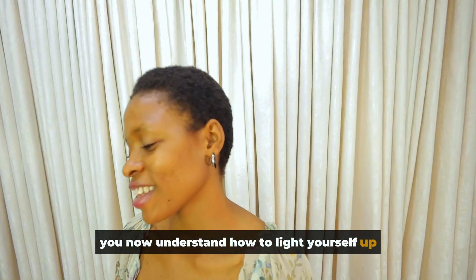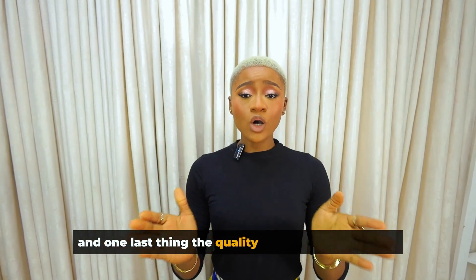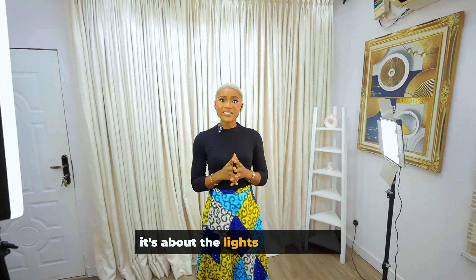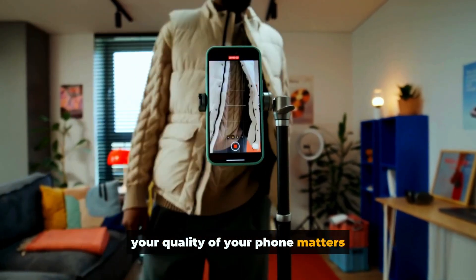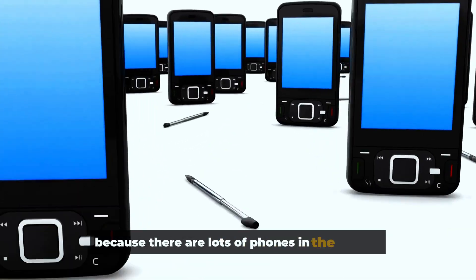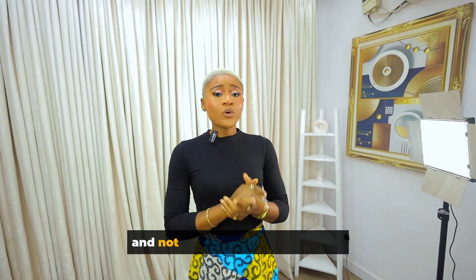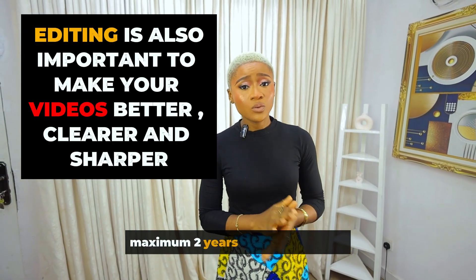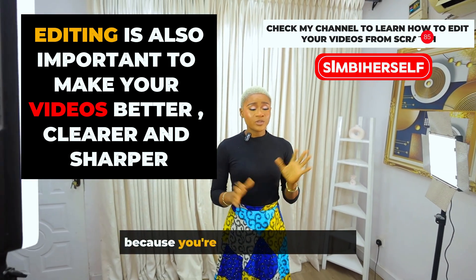I hope you now understand how to light yourself up for fashion videos. One last thing: the quality of your phone matters. Do not believe anyone who says it's not about the phone — it's about the lights. That's not true; your phone quality absolutely matters. Look out for high-end phones, not ones that are five, six, or seven years old. Ideally, get a phone that's a maximum of two years old in the market and you're good to go.